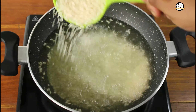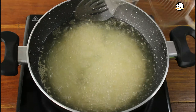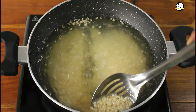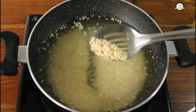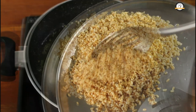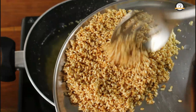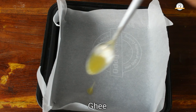You don't need to add the whole cup of rice at once — if you want, you can fry them in portions. Here is my one cup of fried rice, set this aside.